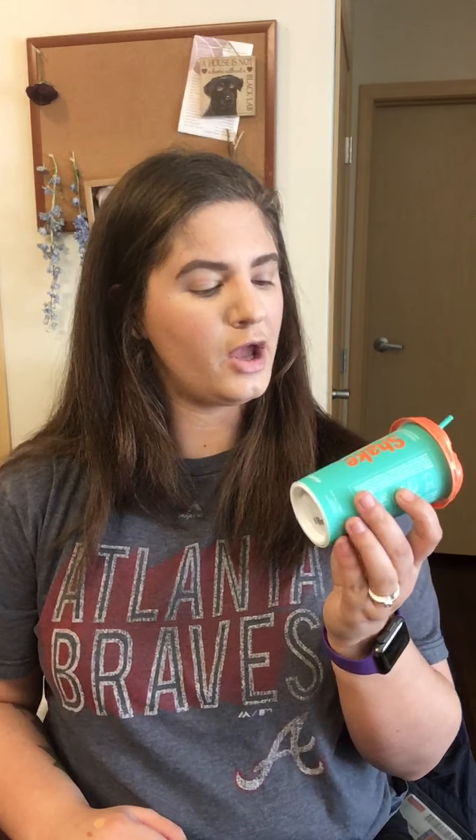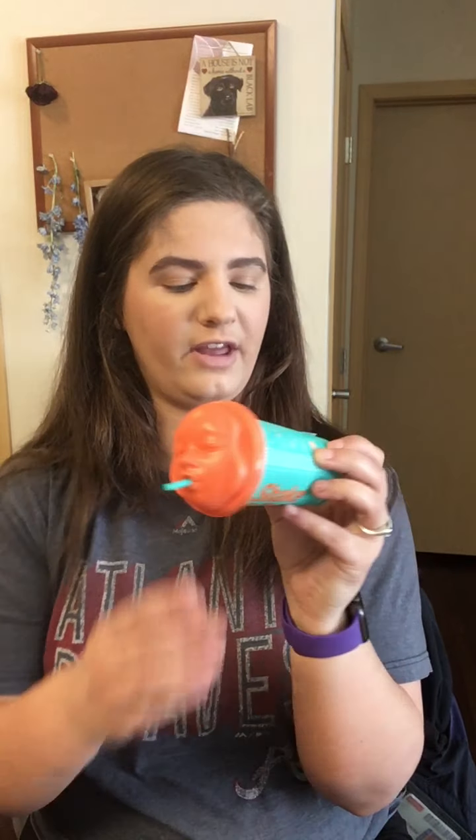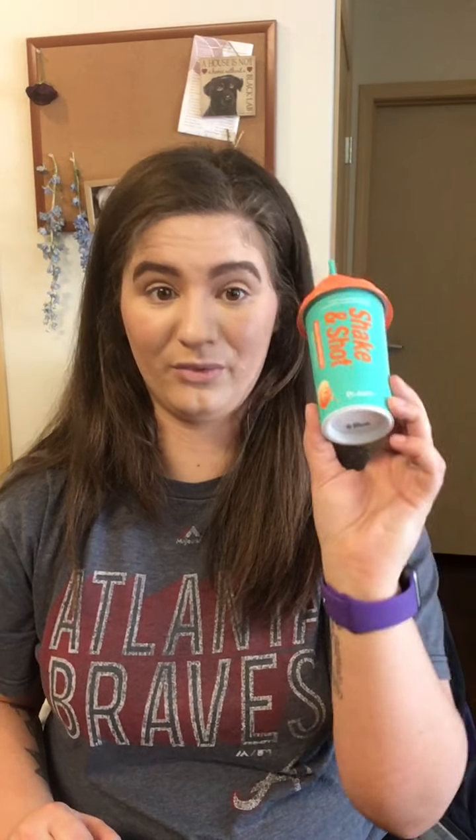Now moving on to TJ Maxx and Marshalls finds! Starting with skincare: I got the Dr. Jart Shake and Shot Rubber Brightening Mask. I get these all the time at Marshalls and they retail for $5.99. There's a liquid packet inside — you shake it, mix it, apply with the little spatula, leave it on 20-30 minutes, and it turns into literal rubber. These are probably my favorite masks ever.